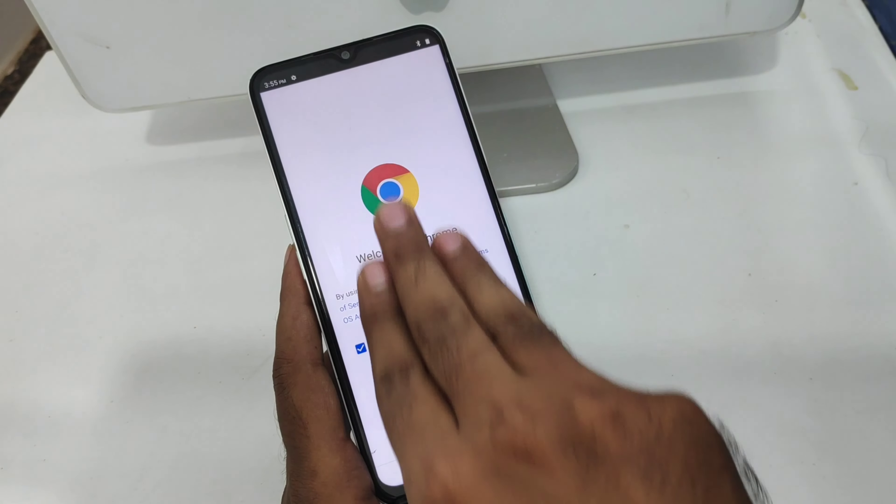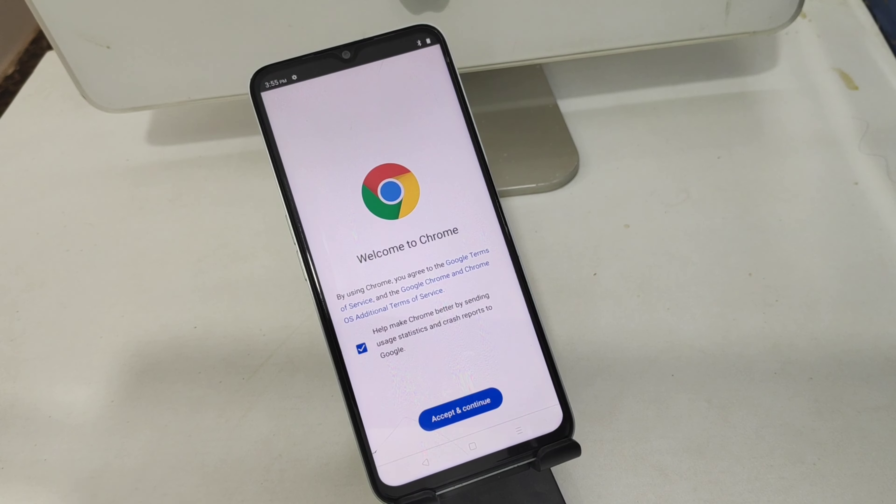The three-finger screenshot does not work on this mobile. That's why — thanks for watching.